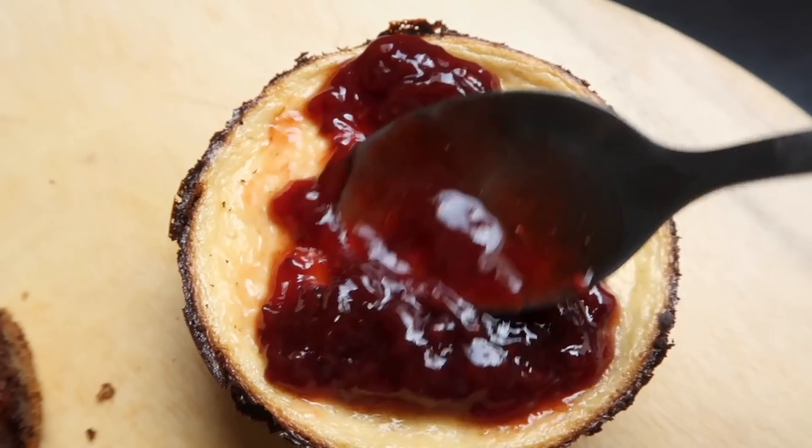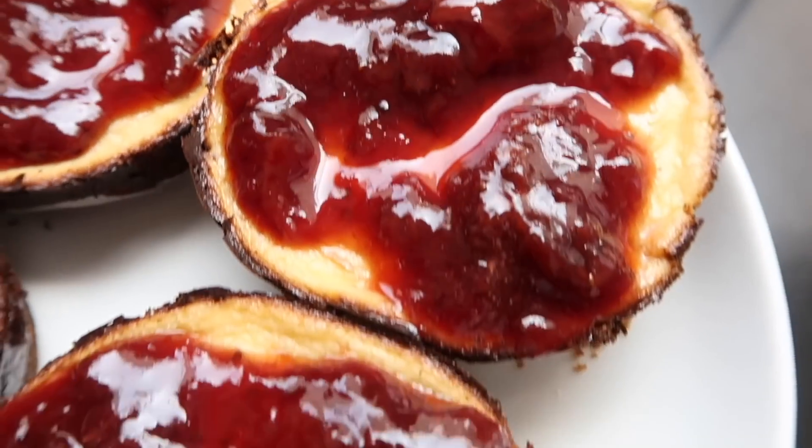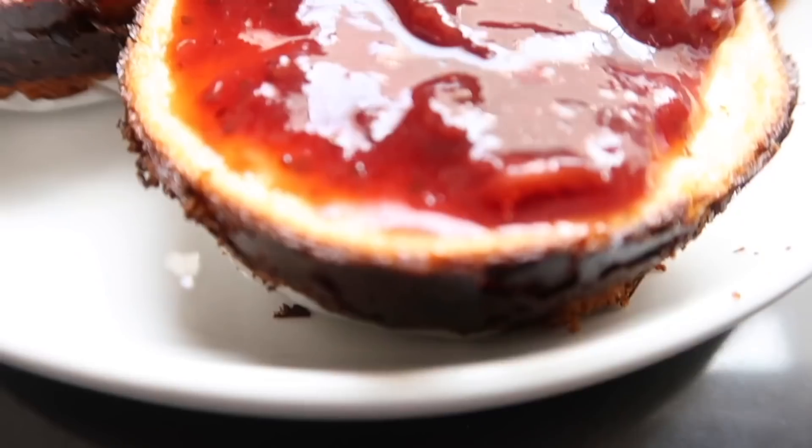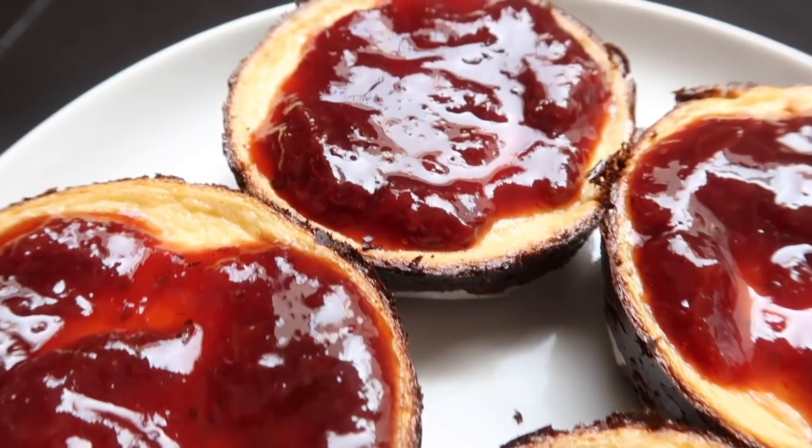Pueden utilizar la fruta que ustedes gustan o la mermelada que tengan en casa. A mi familia le encantó y me han pedido que lo vuelva a preparar, así que estoy segura que a ustedes les va a gustar.